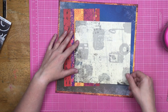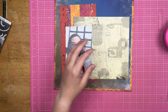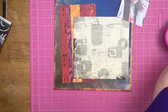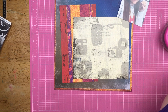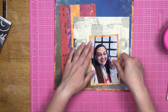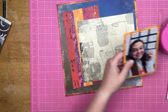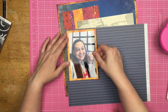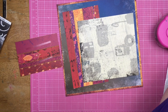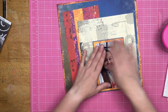I go ahead and cut down the camera paper and the other paper I used in the background — that's going to be the meat of the layout. I'm kind of ignoring the fact that there are snowflakes pre-printed on the blue and brown paper in the background. I'm just ignoring it and you guys should ignore it too.